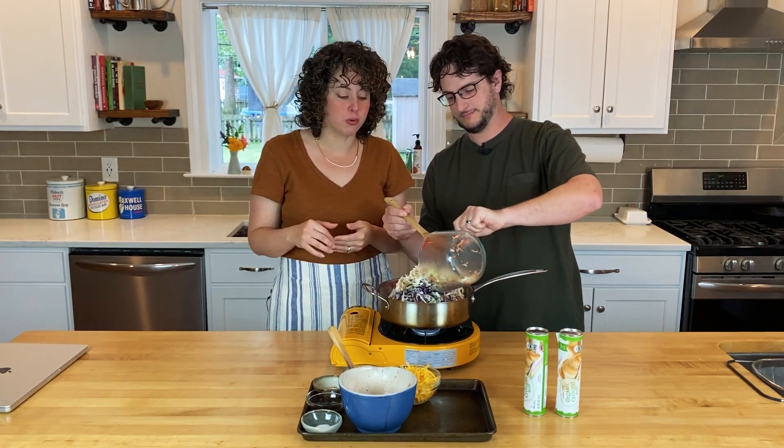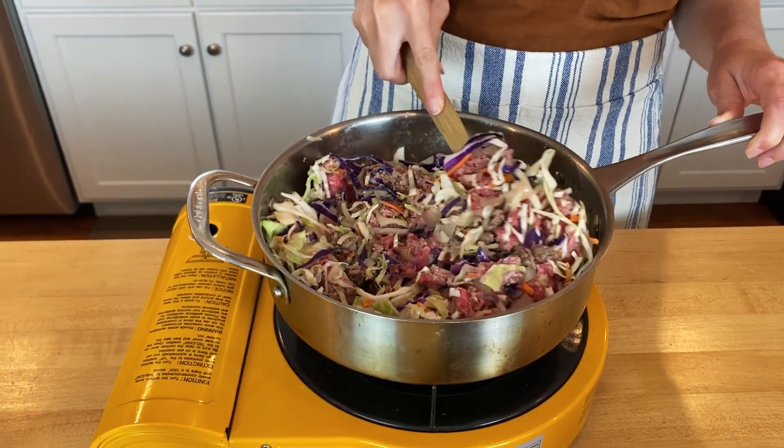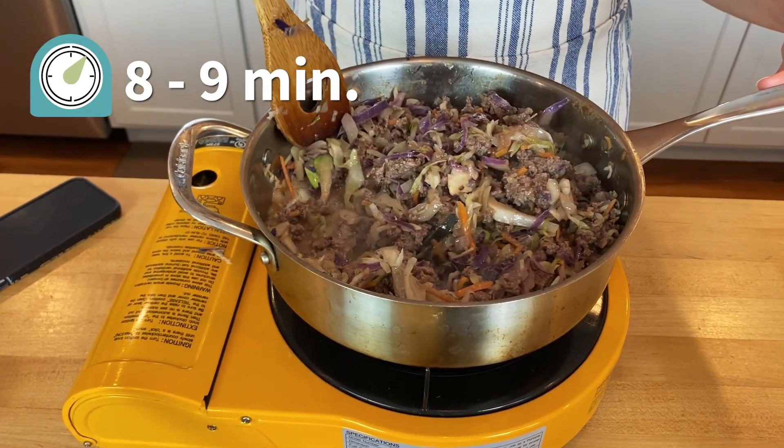I like to use a coleslaw mix for the cabbage because it just cuts back on more prep time. If you want, you can also look for blends that include kale or Brussels sprouts. Really any kind of slaw mix will work, or you can just chop up fresh cabbage. We're going to let that cook down until the beef is browned and the cabbage has wilted — about eight to nine minutes.